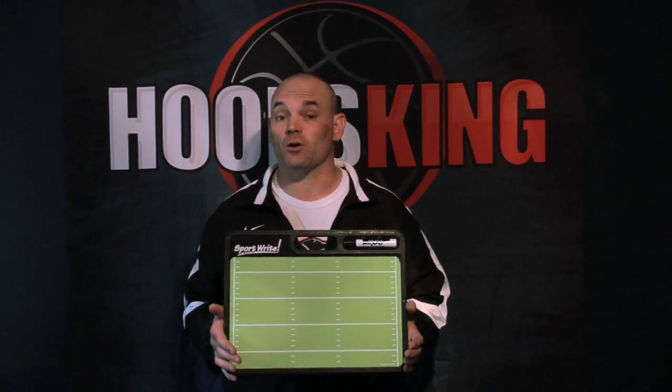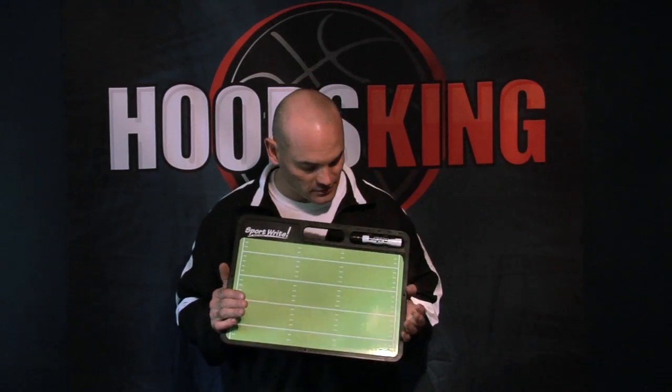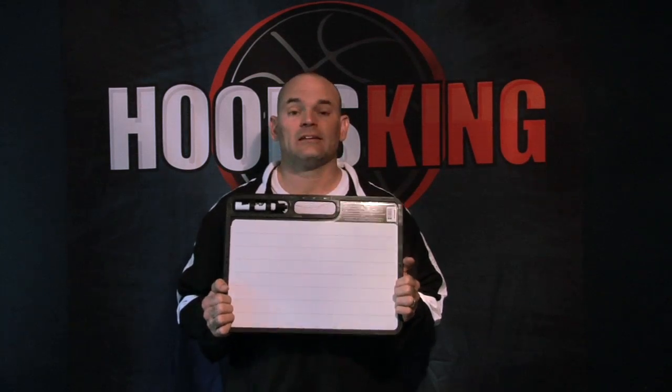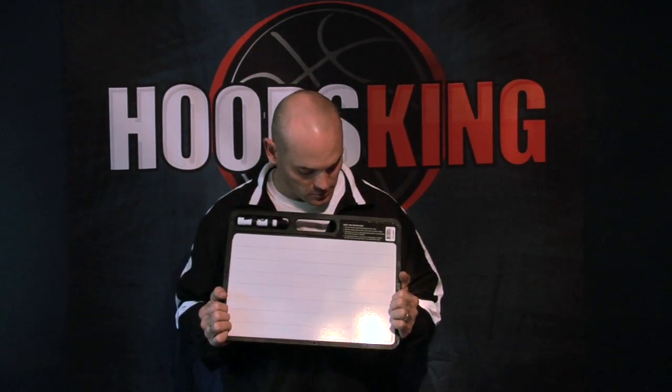If you're a football coach yourself, or if you know a football coach and would like to get them a great gift, this board will make a great gift. You have your full color front, and on the back you have a space where it is lined, so you can write whatever notes, lineups, plays, whatever you want to do right on the board.